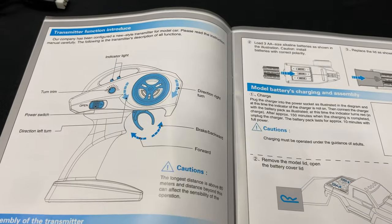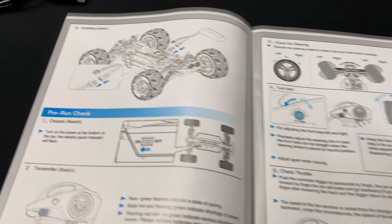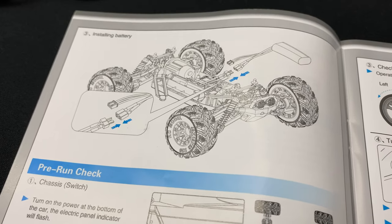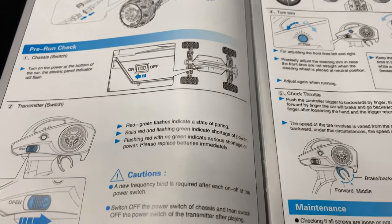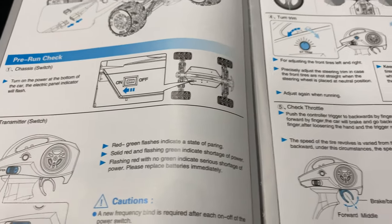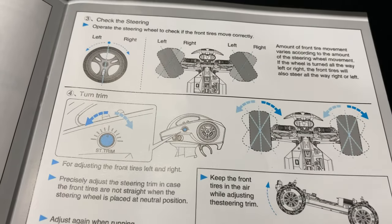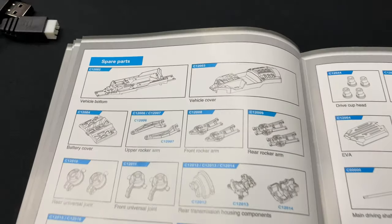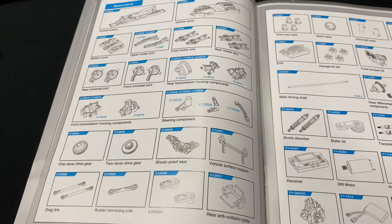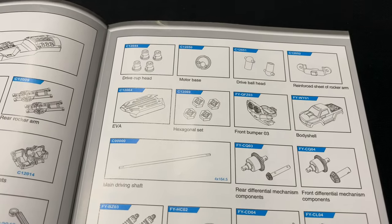As for the instructions, it shows how to connect your battery using the Dean or T-style connection, where the on/off switch is on the chassis, and how to use the trim. It also gives you an exploded view and at the very end lists your spare parts — so if you break something, you can look in the back of your manual to find the part number you need.